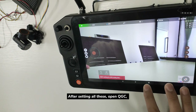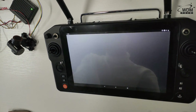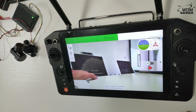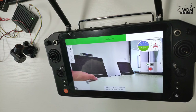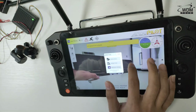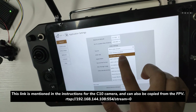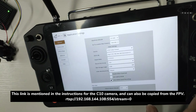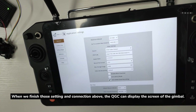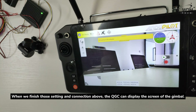After setting all this, open QGroundControl. Input the video stream of the Z10 camera. This link is mentioned in the instructions for the Z10 camera and can also be copied from the FPV app. When we finish those settings and connections, QGroundControl can display the screen of the gimbal.